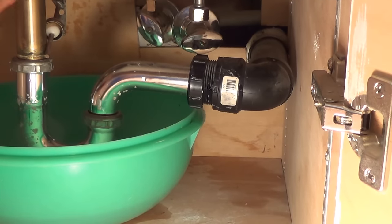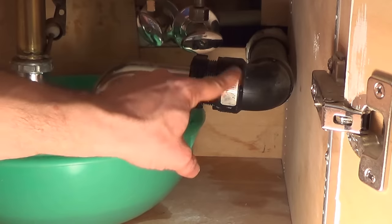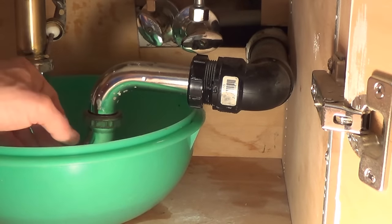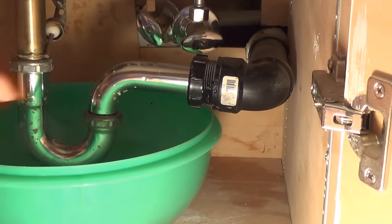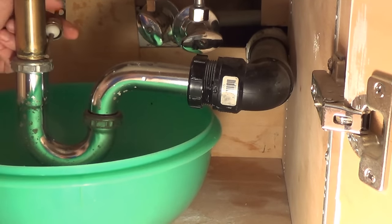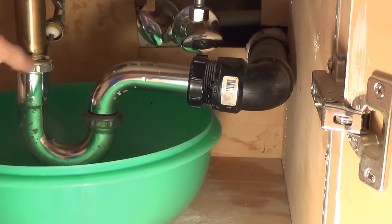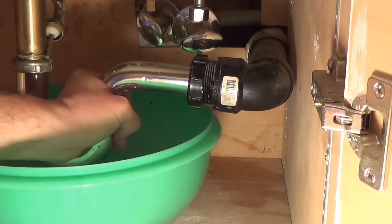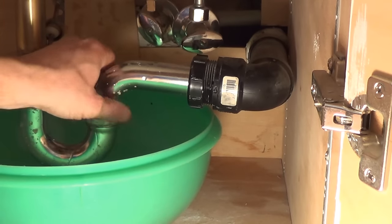I wasn't able to snake it through — it would go through the P-trap and get stuck right here, either because of the clog or because this elbow is just a little too difficult to get through. I do have the bowl here and I've already drained the water. You can see where the stopper bar is and it's already drained. So I'm just going to undo the bottom of the P-trap here and drain the remaining water in the system.